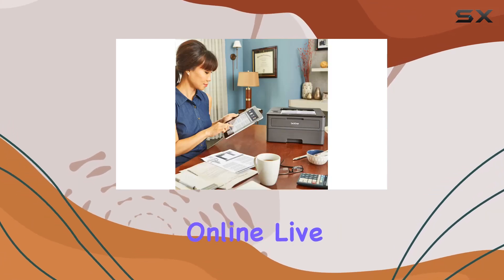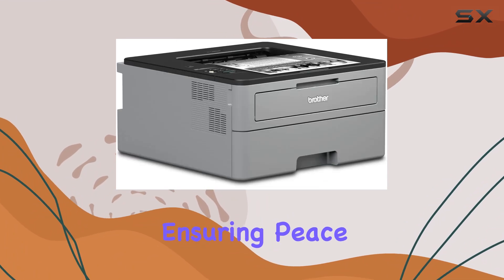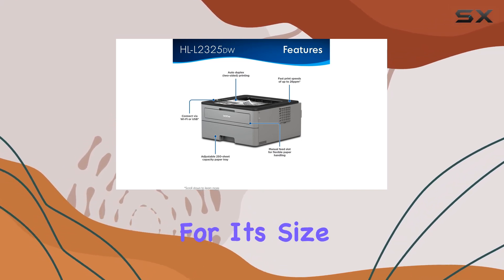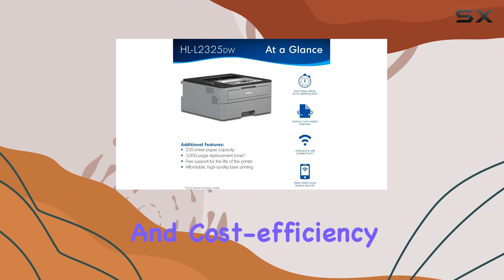In terms of support, the printer comes with a one-year limited warranty and access to free online live chat or phone support for the life of the product, ensuring peace of mind.